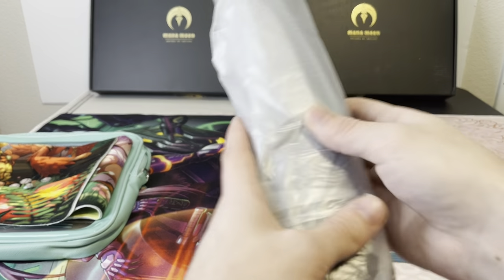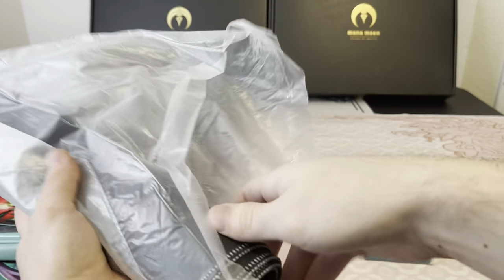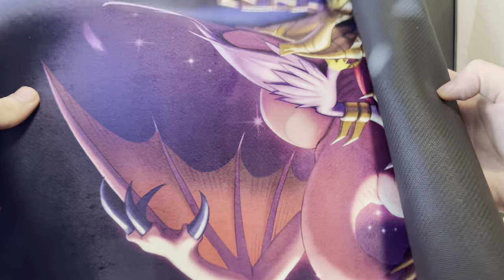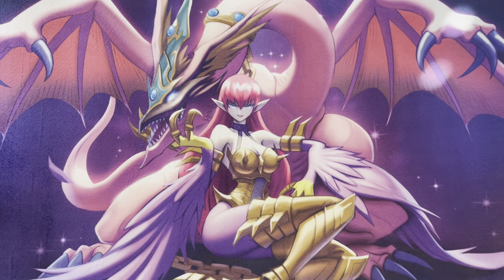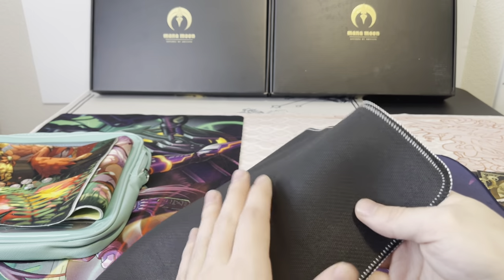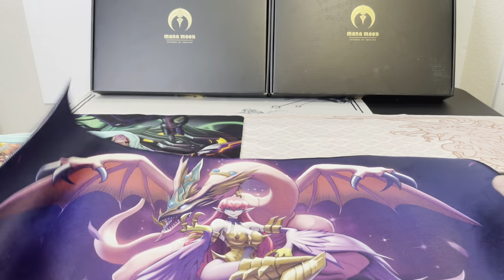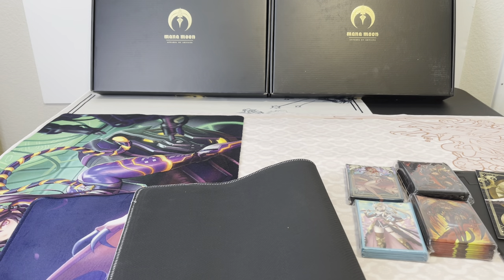Now let's see what this hybrid playmat is. It was upside down, but wow — it's a Harpy Lady with Harpy Pet Dragon. It's rubber on the back like a normal playmat but cloth on the top. Really nice quality, really cool looking playmat. Man, that's sweet.